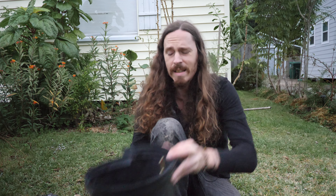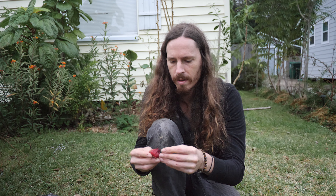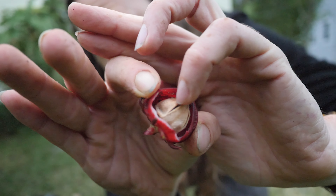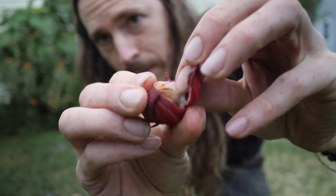Alright, so as you guys can see, we have a pretty good harvest here. Basically I'm going to sort through these, make sure none of them that I'm going to dehydrate and use are moldy or anything like that. A majority of these are really good. But basically you're taking the petals here, which are edible fresh. I've been doing that throughout the summer. And then on the inside you'll have the seed pod. But yeah, we're going to be harvesting all this outer layer here.